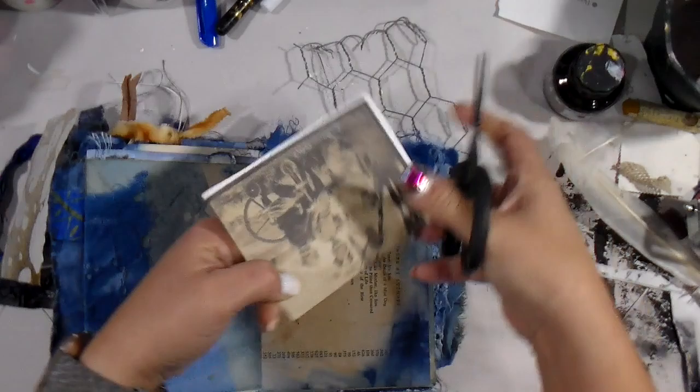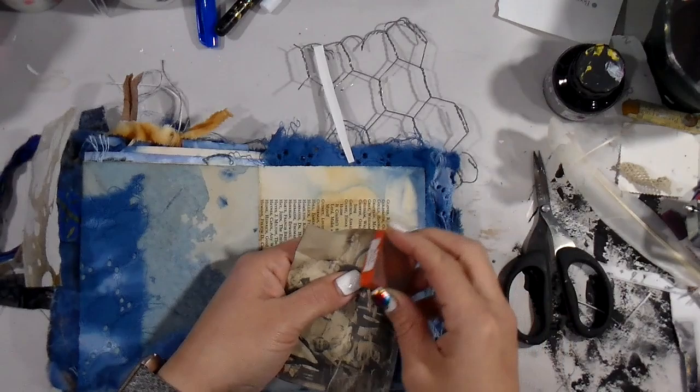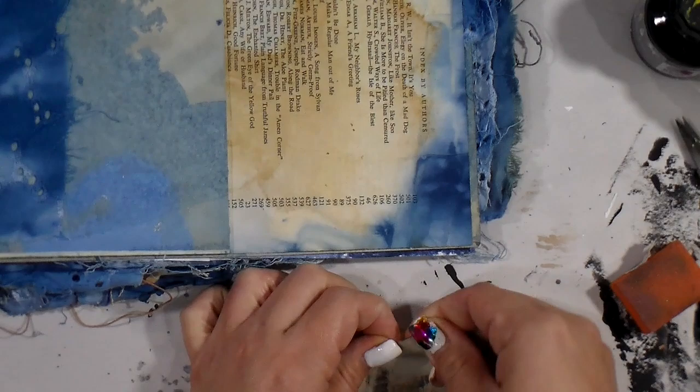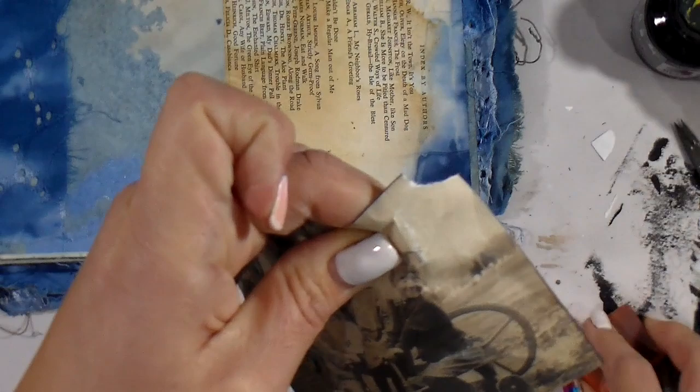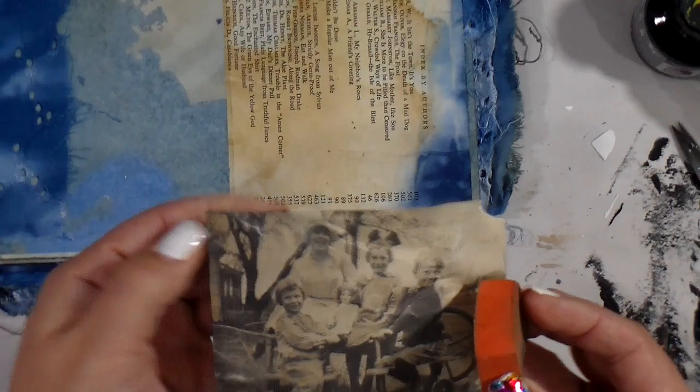So if this is your first time joining my channel watching the You Me Same Three collaboration, this is a collaboration with my friend Michelle. You can check the link below to see what her channel is, and you'll go there next to see what she did with these three items. We never know what each other does until we actually see the video, so it's always interesting to see if there are any similarities.